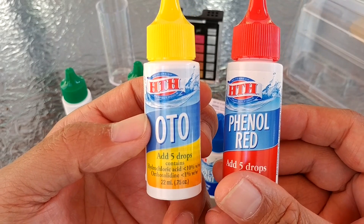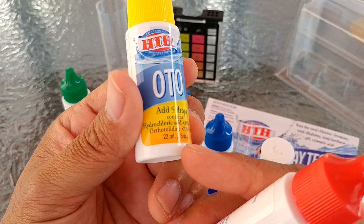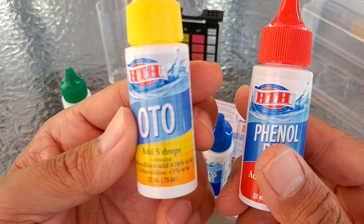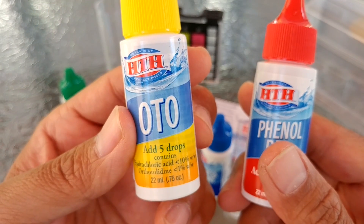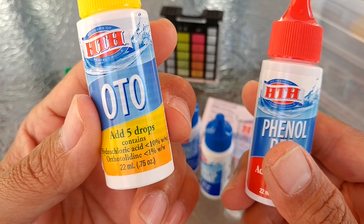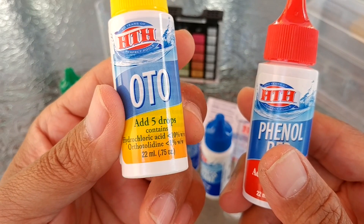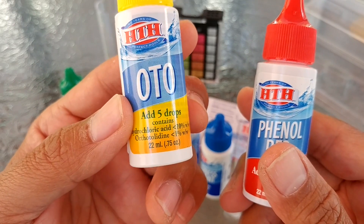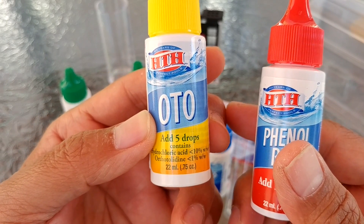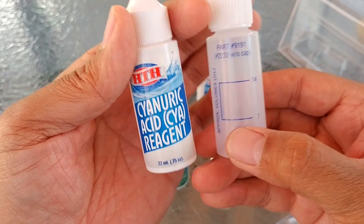Each bottle only asks you to do five drops for the chlorine, bromine, and pH tests, so you should be able to do a total of 88 tests. Each bottle comes with 22 ml, and according to liquid conversion you should have 20 drops per ml — so 20 drops times 22 ml equals 440, divided by 5 drops per test, that's 88 tests.